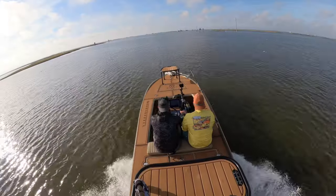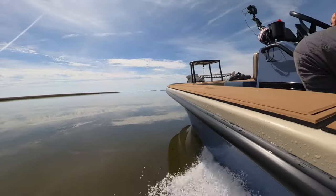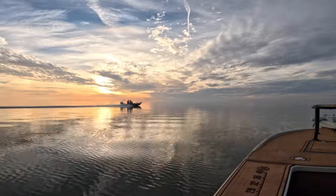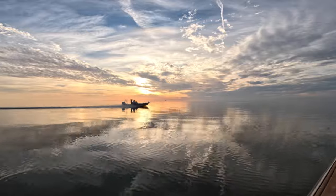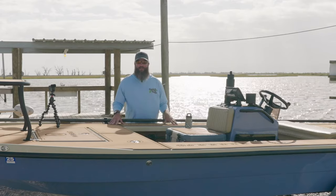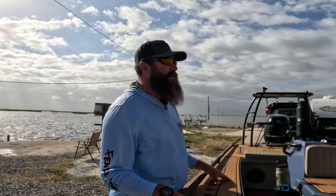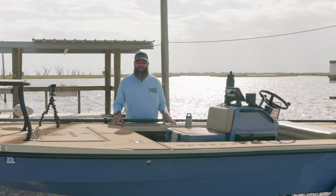Speed-wise, you can put anywhere from a 60 horsepower motor up to a 90 horsepower motor on the back of this boat. On this trip, we were actually able to see a side-by-side comparison of the difference. The reason you might want to put a 60 horsepower versus a 90 like I have is because it gives you less weight on the stern, which gives you less draft — so you're able to get shallower. It might not sound like a lot, but going from 10 to 8 inches of draft is a big deal. A lot of people doing flood-tide fishing might want to consider the 60 horsepower motor.